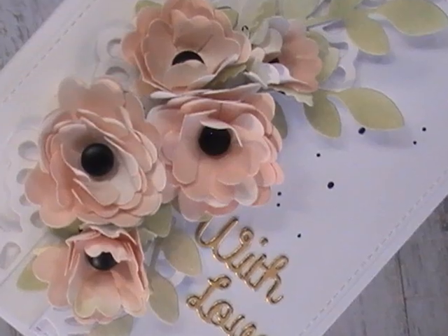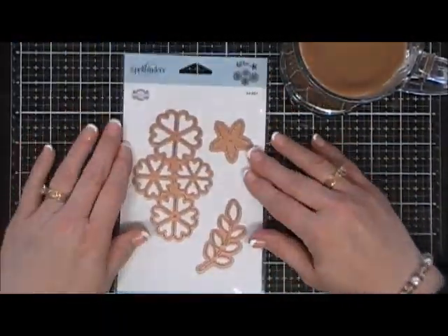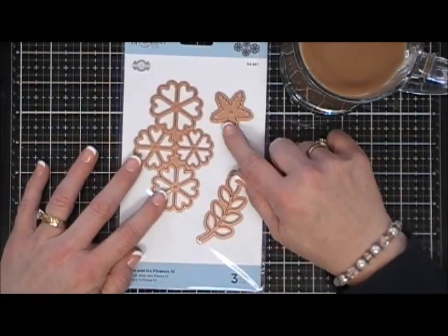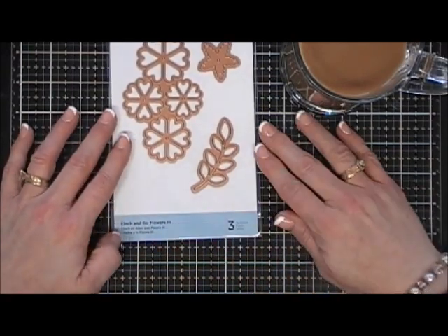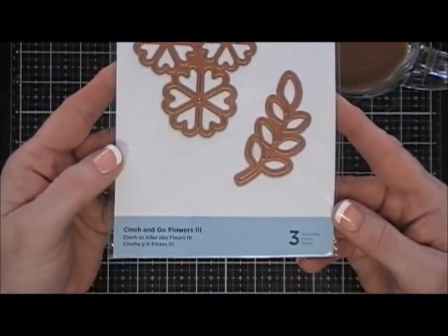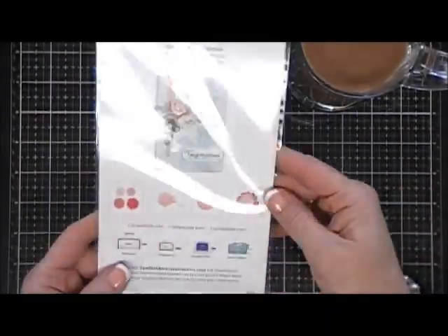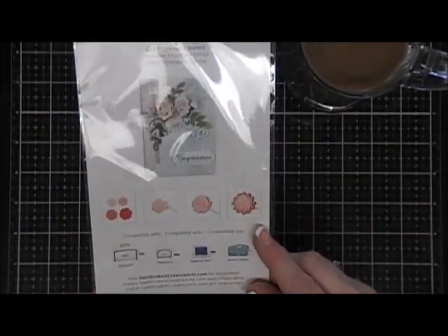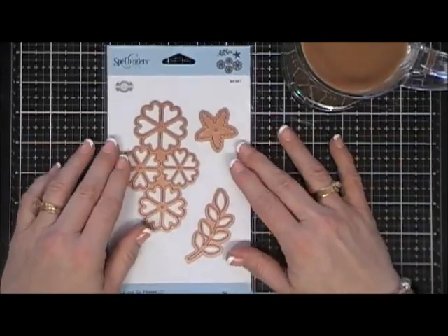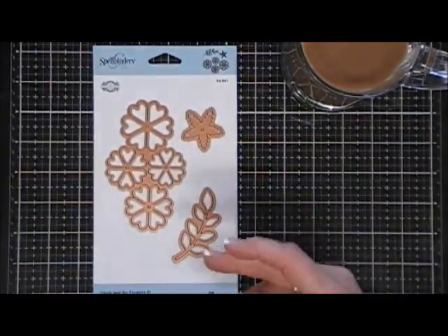Hello everyone, I hope you're having a wonderful day — thank you for stopping by! Today for my Try It Out Tuesday, we're going to make a card using this die set from Spellbinders called Cinch and Go Flowers Three. It creates the most beautiful flowers. You get three dies: the floral, the flower backing, and a leaf — you just layer them together to create a dimensional flower. The example is so gorgeous I had to play with it. Today's card will only use dies, which I thought would be really fun.